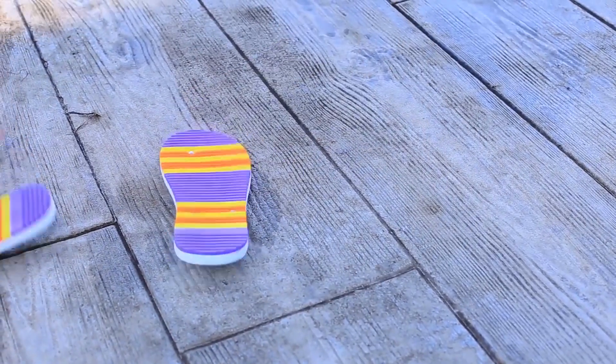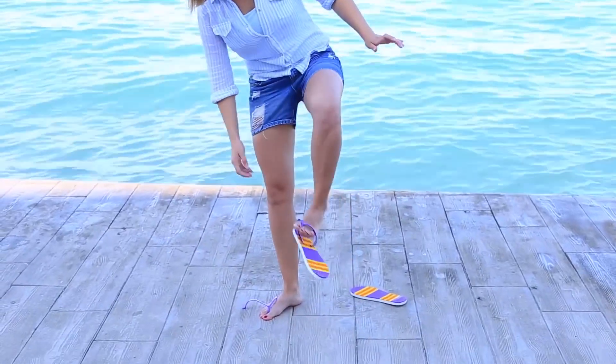She puts them on and tries to walk. Oops! Oh heck! My flip flops have torn! The brand new ones! I'll have to go barefoot!